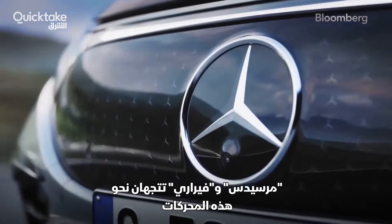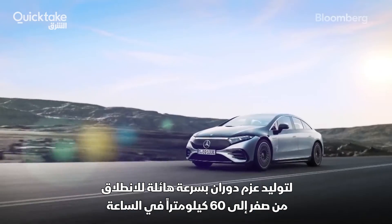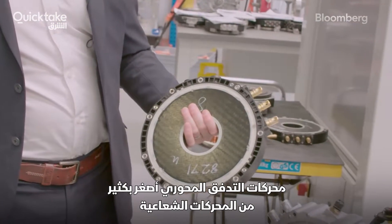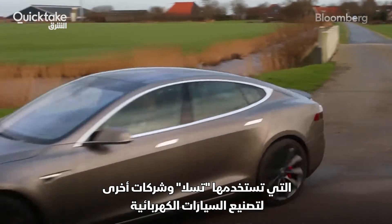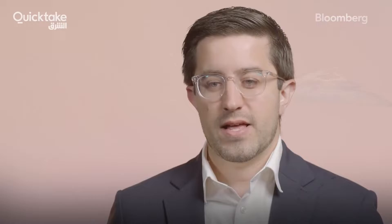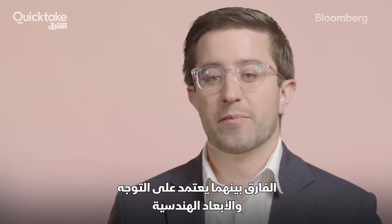Mercedes and even Ferrari are turning to these motors to generate gobs of torque and blazing zero-to-60 times. Axial flux motors are much smaller than radial motors, the predominant type of electric motor used by Tesla and other EV makers, but they pack a more powerful punch. The differences between them come down to their orientation and geometry.